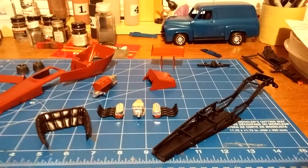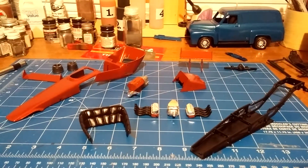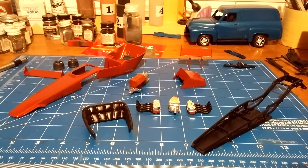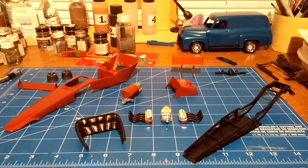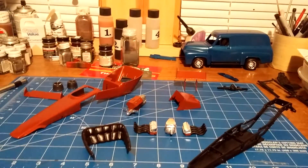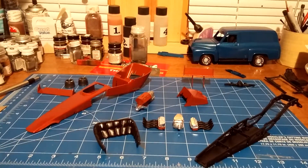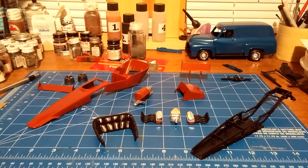That's basically where things stood until the weekend before Christmas, when I was doing a 48-hour build on a '55 Ford panel truck — you can see it behind the Stinger there. I got back to working on the Stinger in between waiting for primer, paint, or glue to dry.